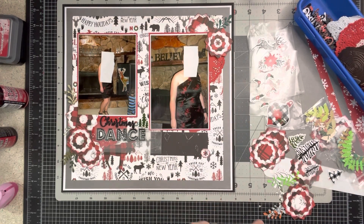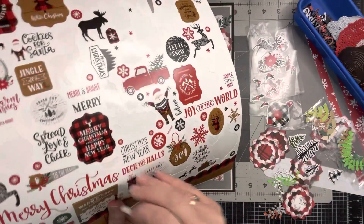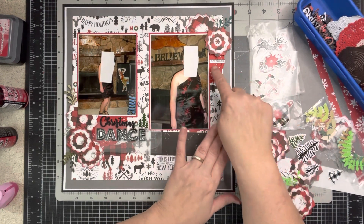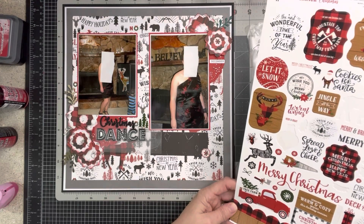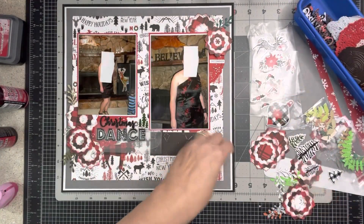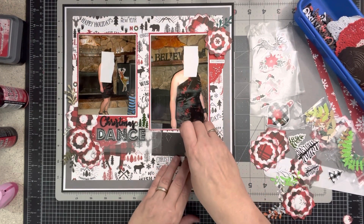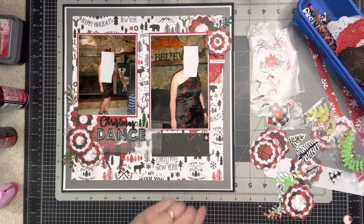I definitely need a sentiment somewhere here. Let's see what's on the sticker sheet. I see 'December' — I don't want 'December 25th' but I could use 'December' and put it here, then stick the year down below. I believe it was 2011. There's also 'merry and bright' — this tiniest sticker right here. And look at this little tag — I could put it here just to have a little something. I like that. I think that's what I'm going to do.